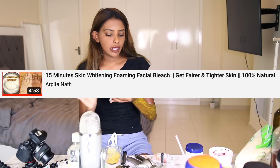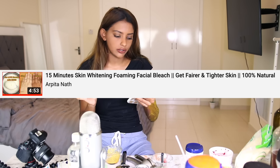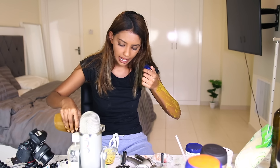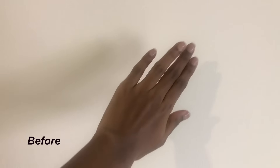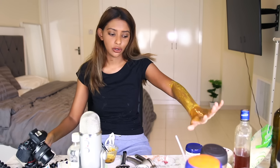The next one is '15 Minute Skin Whitening Foaming Facial Bleach, Get Fairer and Tighter Skin, 100% Natural.' Honey, baking powder, flour, and egg - that's literally a recipe for a birthday cake, I could make a cake right now and eat it. Not like two different people in the before/after - it's the same. Get fairer skin in just three days. Let's put some coffee into it - one big dollop of racism, more the merrier. Then we mix it up. So this is what my hands look before and after. That's literally the end of the whole tutorial.